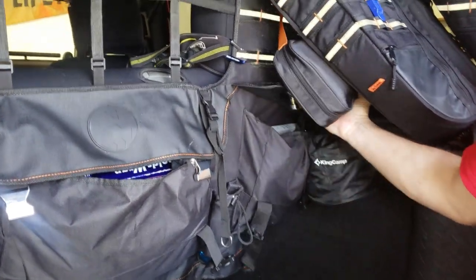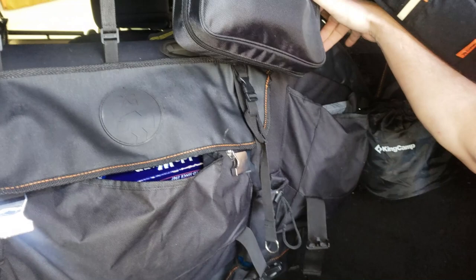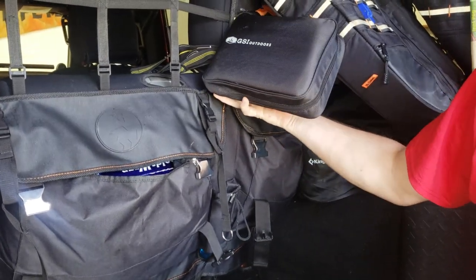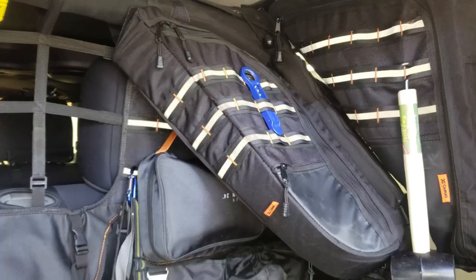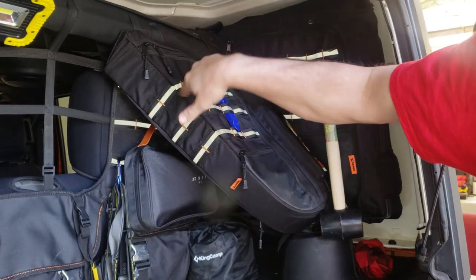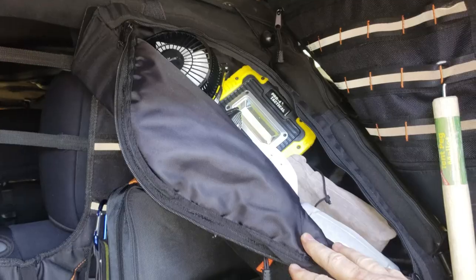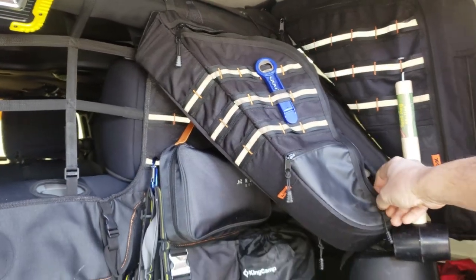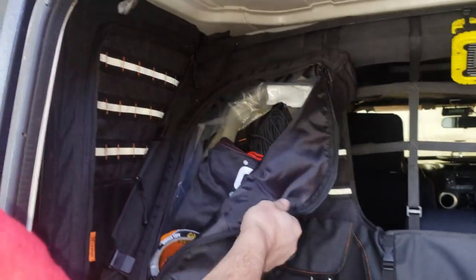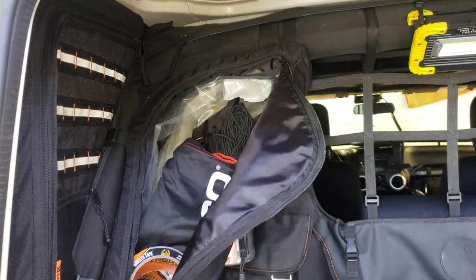The next pocket over to the right is where our silverware, plates, and things like that live. We've also got the GSI kitchen 24 that hangs on the molly system as well. The Magellan sports bar bags are a nice addition — they have a small pocket that's easy to get to, the molly system, and easy zipper access. One bag has all of our tent gear so we can just grab it and take it to the tent. On the driver's side Magellan bag, we have the NOCO battery charger, paracord, zip ties, and duct tape — always got to have duct tape.